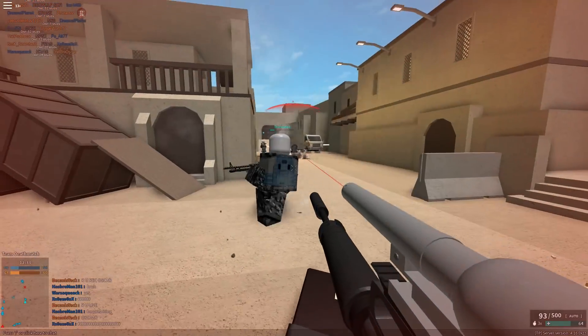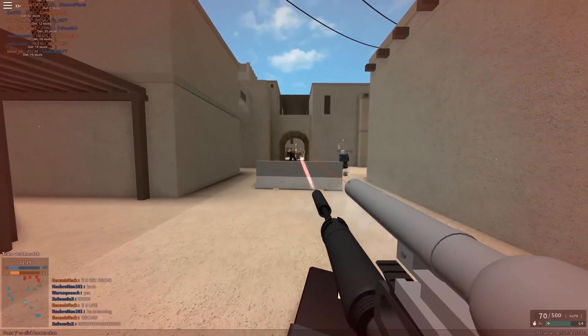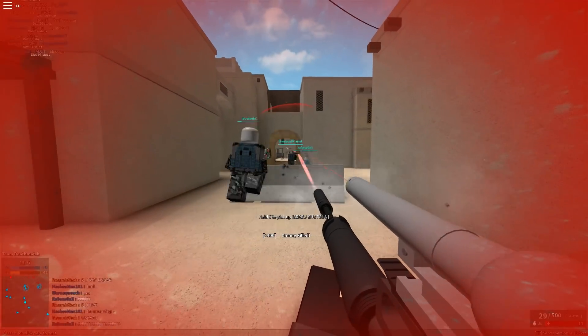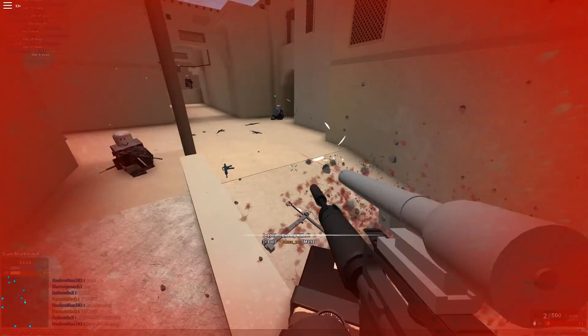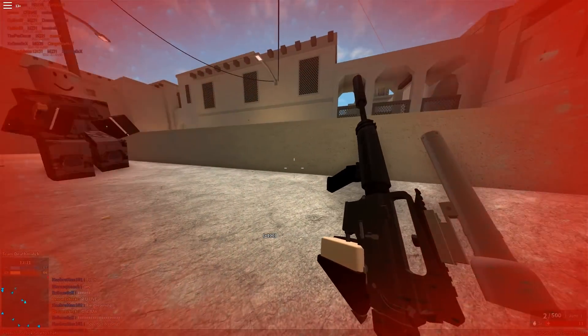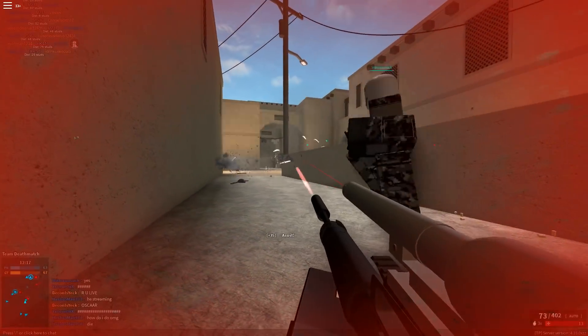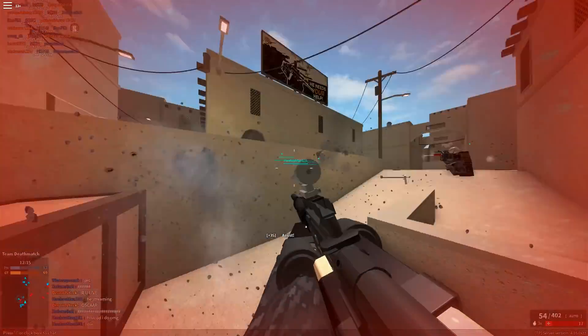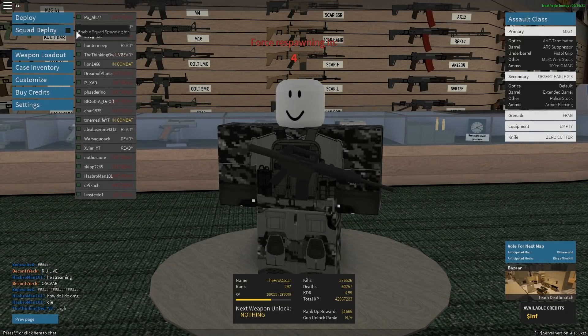The attachment is pretty fun to use but it's not the most useful thing. You can just use a normal M231 without it and do better, because the M231 reloads so fast that there's really no point in a 100-round drum mag.